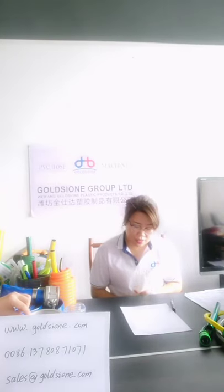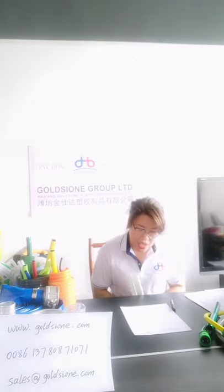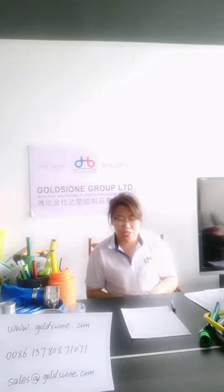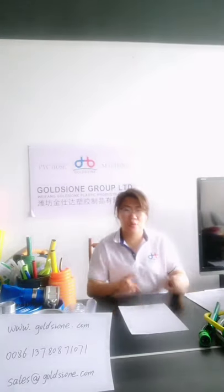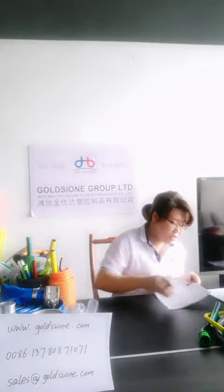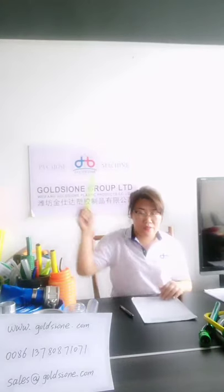Fourth question: can you print our logo on the hose? Yes, we can add your printed logo on the surface during production. Fifth question: can you make the hose in green color? Sure, color customization is not a problem. We can do customization according to your request. Those are the questions we collected.